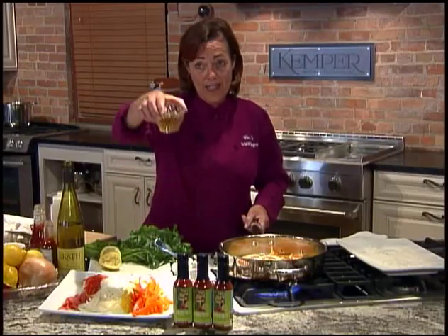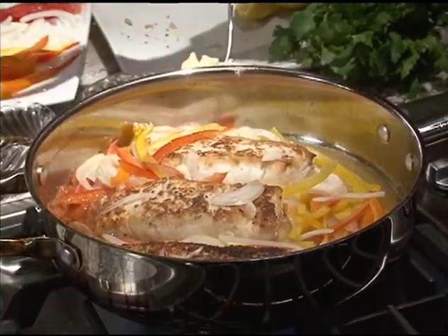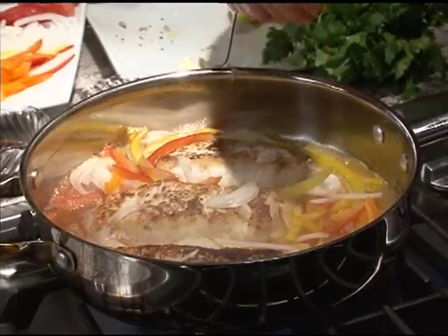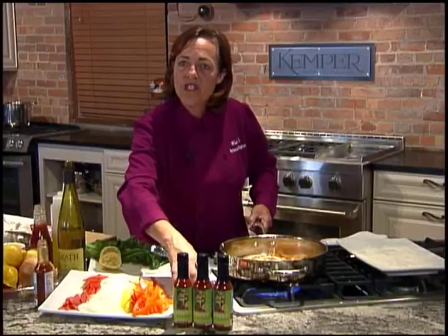Now we're going to start on our sauce — this is how quick it is. I'm going to deglaze my pan with a little bit of vinegar. I love the apple cider vinegar. I'm going to deglaze it with a bit of white wine. If you wouldn't drink it, don't cook with it. I'm going to add a little bit of my hot sauce — that's Curly's hot sauce.